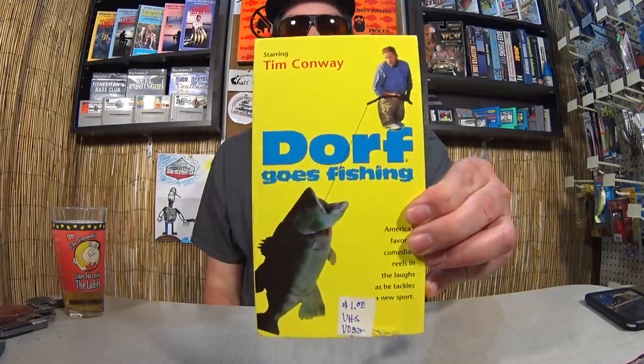And this is not even a fishing lure, but it's a movie — Tim Conway Dorf Goes Fishing. I paid $1.00 for this. I've never seen it, never even heard of it, but it looks pretty funny based on what I read on the back. Any of you seen Dorf Goes Fishing? For $1.00, why not? I like stuff that's related to fishing.